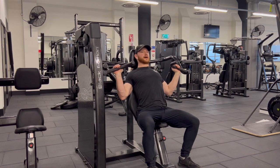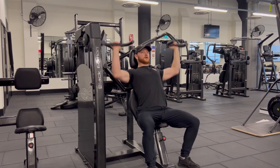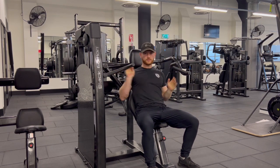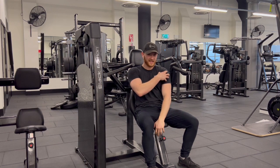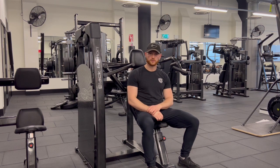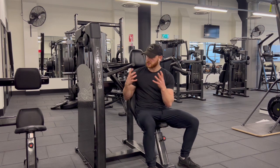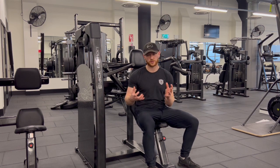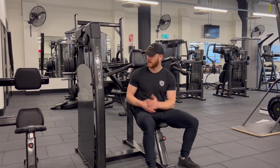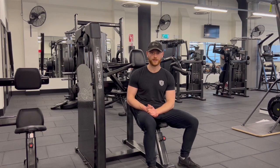What you don't want to do is bang the weights at the bottom — the weight should always not touch the bottom, and that means the muscle stays loaded. This is mainly working the front and the side of your shoulder, with a little bit of assistance from your triceps. If you want bigger shoulders, you're in the right place — I hope you enjoy it and get stuck in.